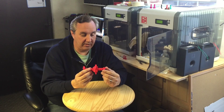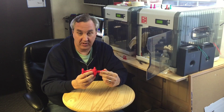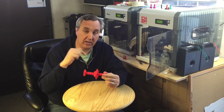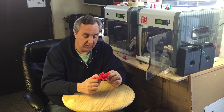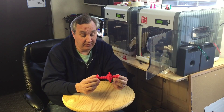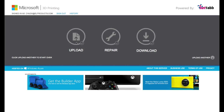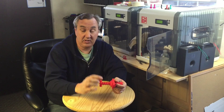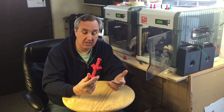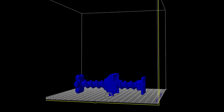I also ran it through a repair facility at netfabb.com — I'll put a link in the description below. That was kind of a suggestion from XYZ. So I tried it — I've done this before, I didn't think I'd need it on this one, but it worked. You just upload the STL file, it repairs it, you download it and it gives you a .gcode file. And XYZware will accept .gcode files, so I loaded it back in and it sliced fine.